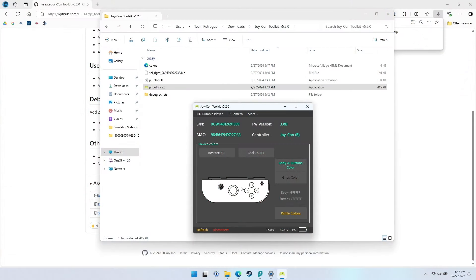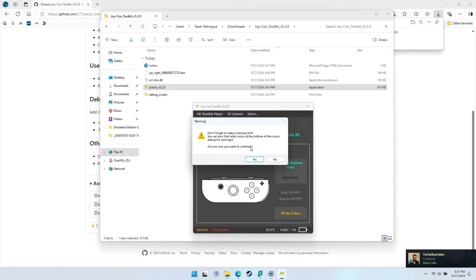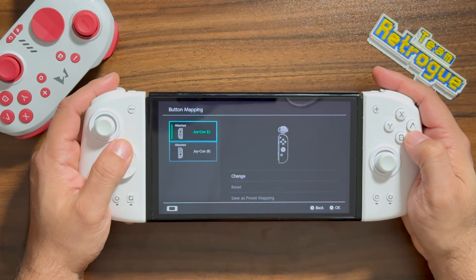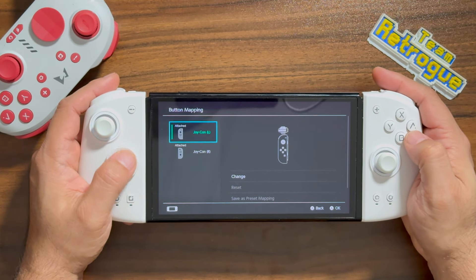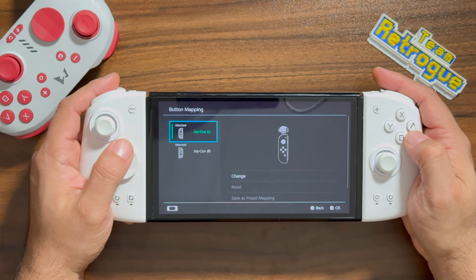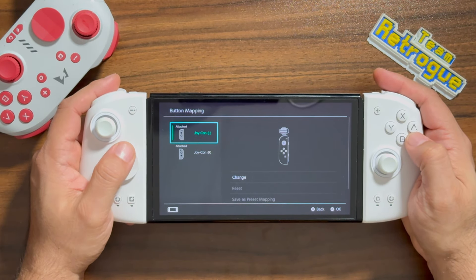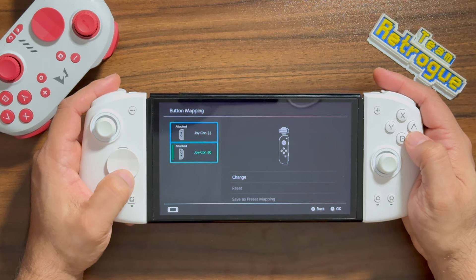I tried to use the Joy-Con toolkit to change the colors of the Joy-Cons and everything seemed to go well at first. But the settings did not seem to actually save to the Joy-Cons. They were recognized as official Joy-Cons, but must be missing something present in the official Joy-Con programming that allows colors to be saved and changed. This isn't a deal-breaker, but it's kind of a bummer — I would have liked to have seen the actual colors reflected on screen.